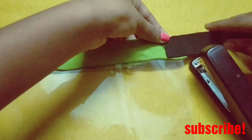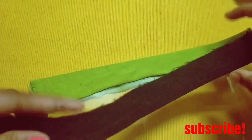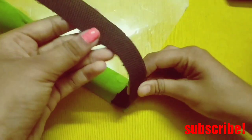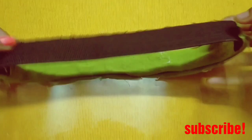Make sure you secure it very nicely. Also make sure to smooth the edges so that when you are wearing the face shield you do not get hurt. And it is almost ready.